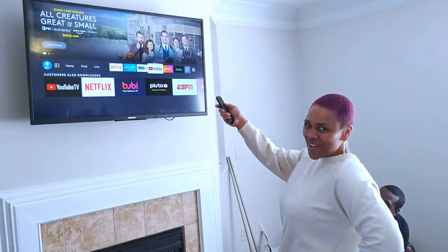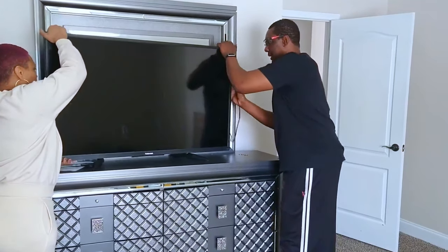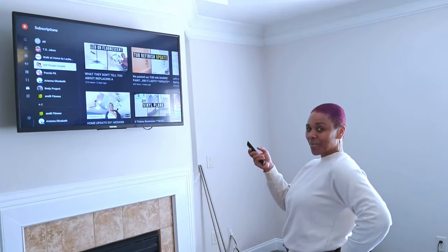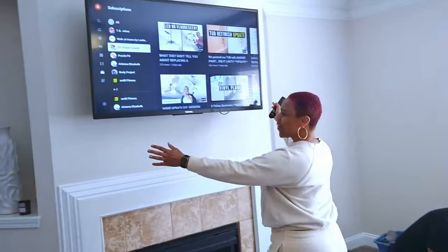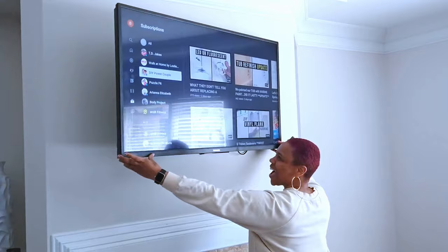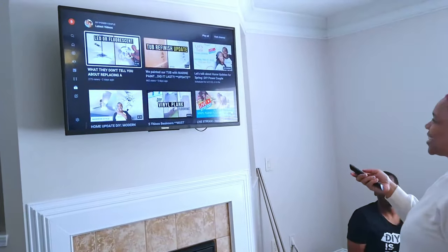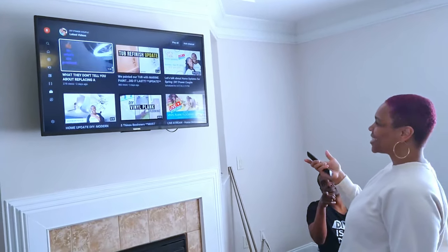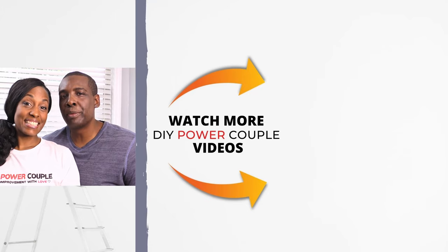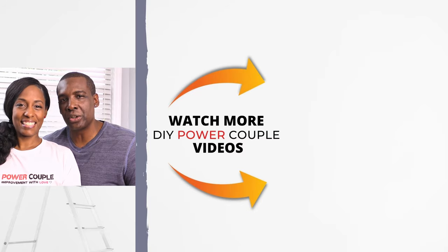This is awesome. The TV is all mounted and it looks so much better on the wall than it did on my dresser. Now I can watch my favorite DIYers from any angle in the room. This is so awesome. Thank you. You're welcome. And if you'd like to see more home improvement videos like these, please subscribe to our DIY Power Couple channel. Thank you.